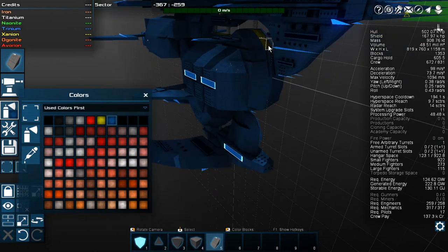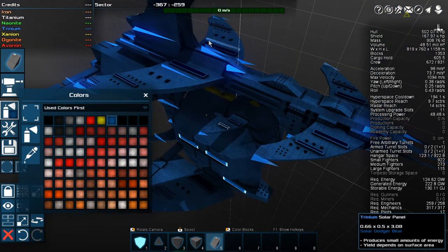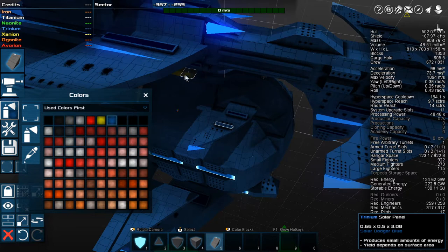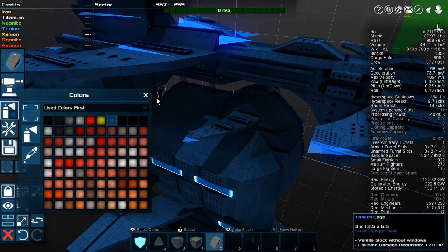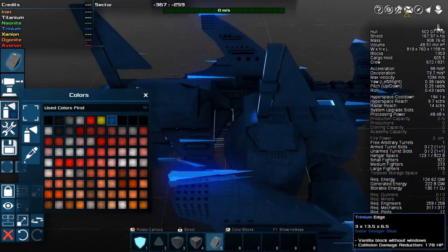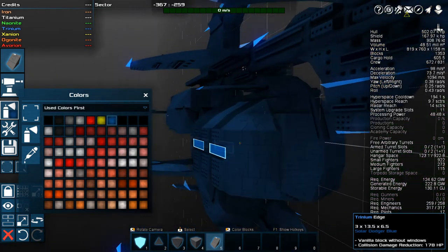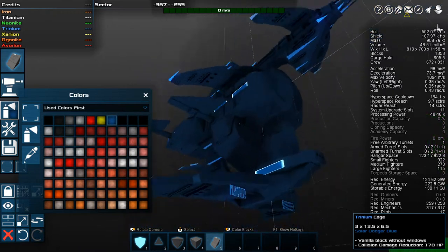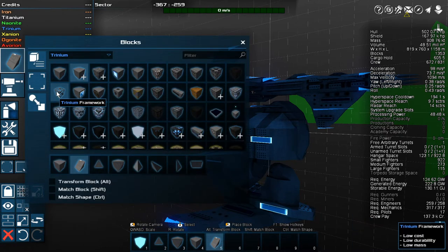I am going to do some trim on this so it's not just all completely blue. Let's go like this while I'm thinking about it, because otherwise I'll forget again. And then we're going to go over this way and grab these — just the ones on the outside, not the ones on the inside. So we're going to do a few, and I think we're just going to rough them out. Let's take the Trinium Framework.